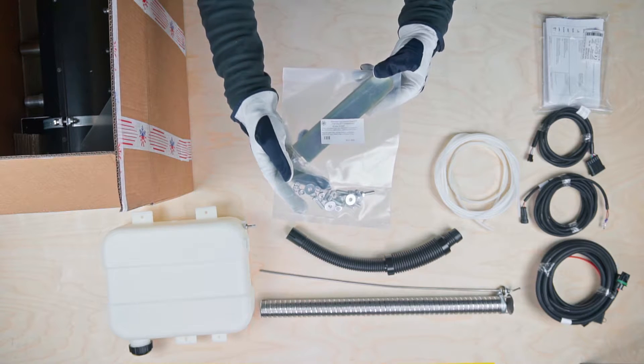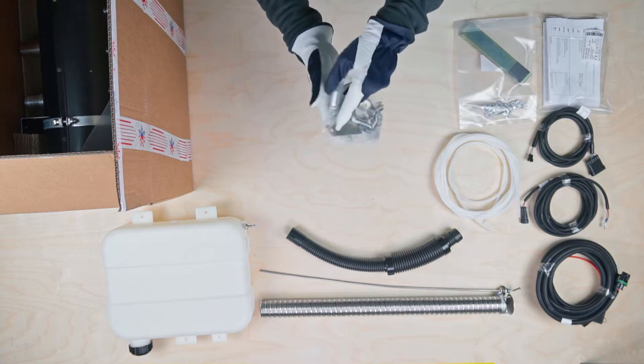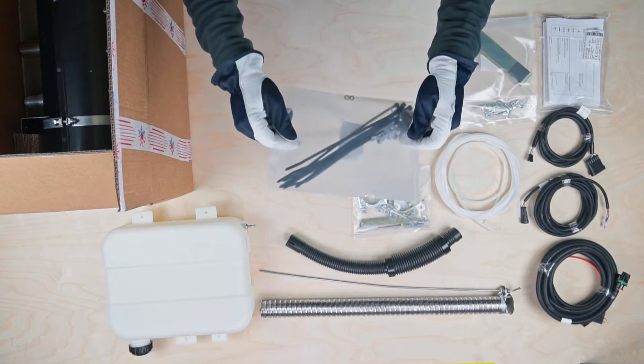This packet contains the fuel tank mounting kit. Another packet has the exhaust pipe mounting kit with clamps and brackets, followed by the cable mounting kit with zip ties and fuel pump connector.